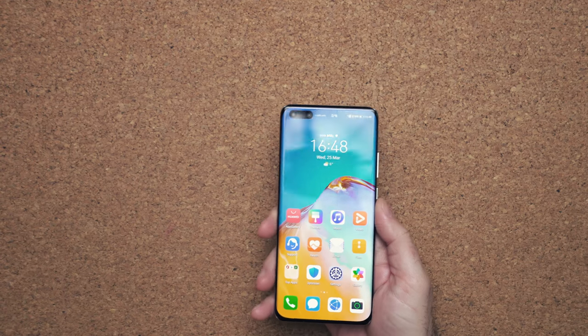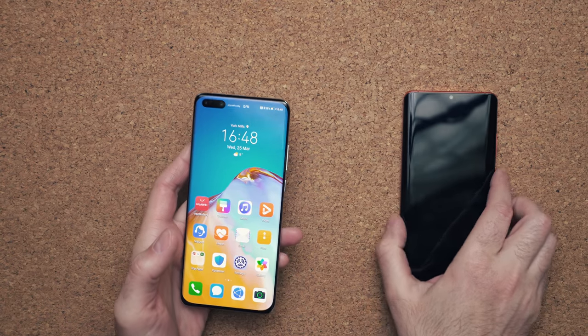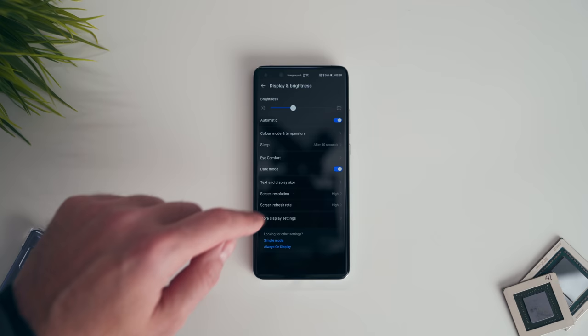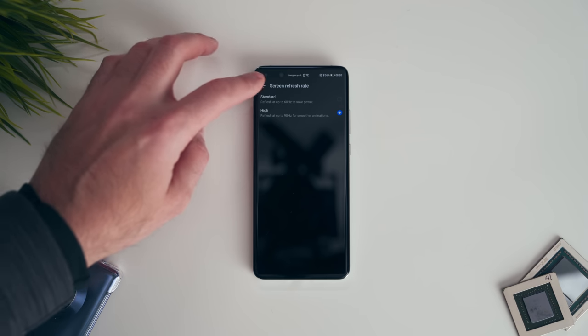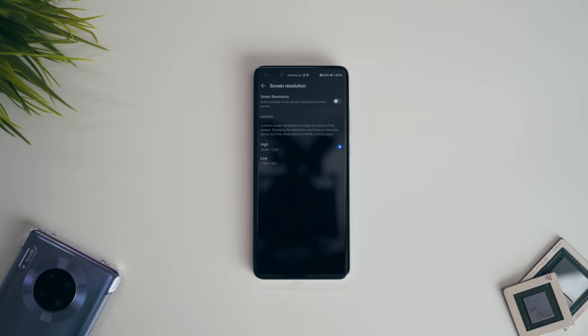It supports 5G in the Canadian market at least, and you have a more pixel-dense display. The display has been bumped up to 6.58 inches, the resolution has increased to 2640 by 1200, and we finally get a 90Hz refresh rate. It stays on at the highest resolution — you don't have to tone it down when you're at full HD, like you do on the S20+.